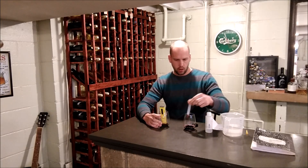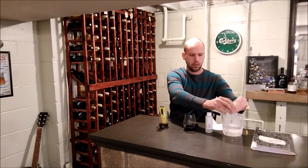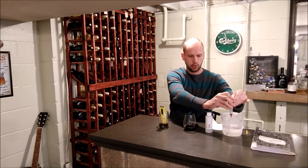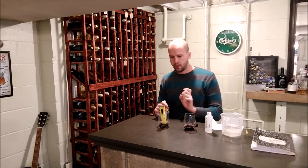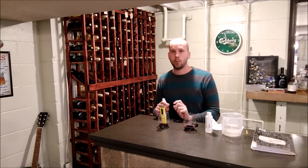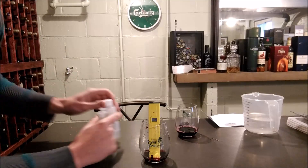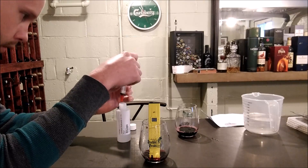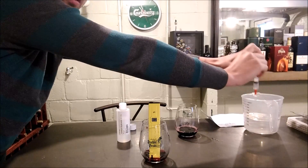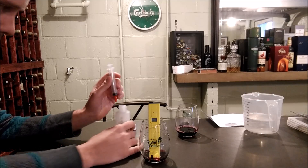The next step is to neutralize the sample — essentially the same process as the indicator color-change method, but we're using a pH meter because it's more accurate. I've calibrated the pH meter with a 7.0 buffer solution, which you want to do before starting. The pH of the wine sample reads 3.4, and now I want to add our 0.1N sodium hydroxide.